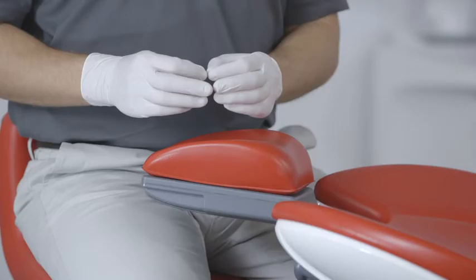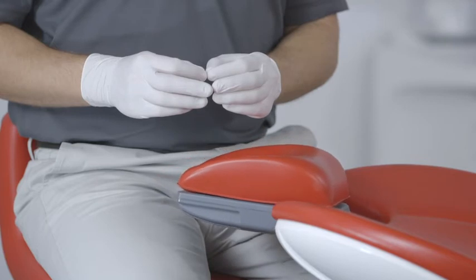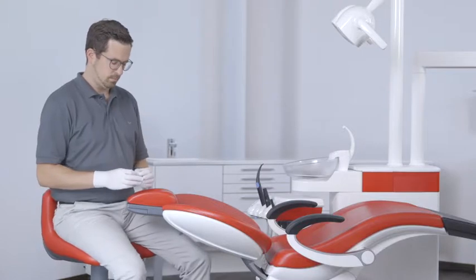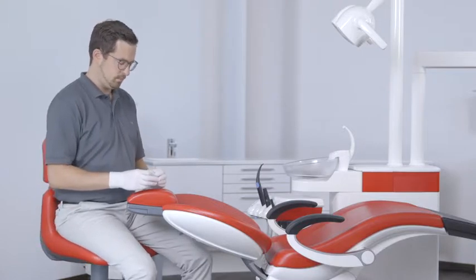Xenius knows your ideal working posture. To allow you to always work in the optimal position, it always places the mouth at the same working height, even for patients of different sizes.